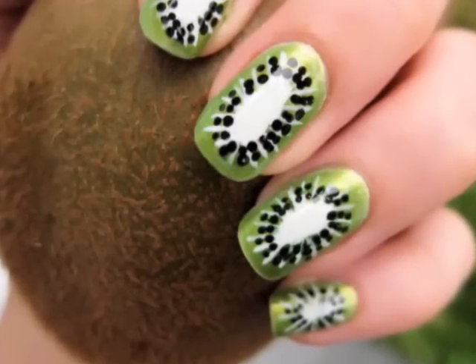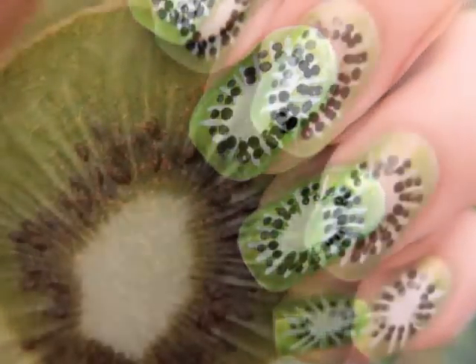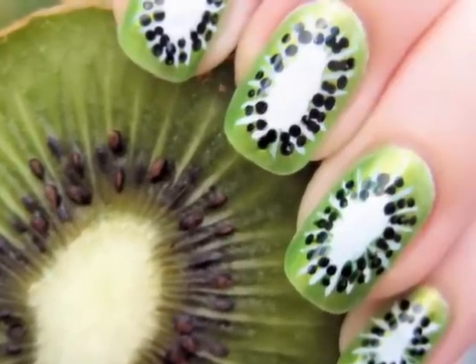They're bright, they're green, and they're yummy. They're kiwi nails. You're going to have to watch your fingers because someone may try and eat them. They look delicious and they're super easy to create. Just watch.